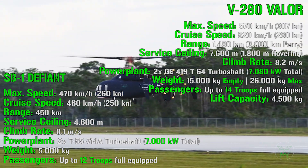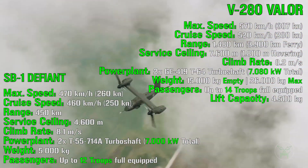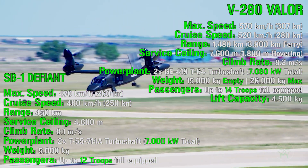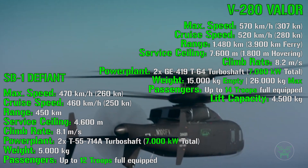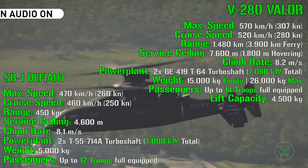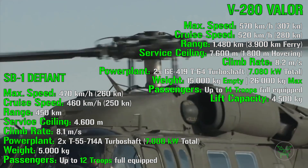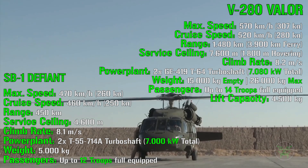Now we have analyzed almost all the specifications available for these two machines. Of course, both are still in development, so the information can change in the future as upgrades or modifications are made. Remember that this Future Vertical Lift program is ongoing right now, so these aircraft are not finished yet. Things can be different as we get more data, and maybe in the future I'll update this comparison with new information when it becomes available.